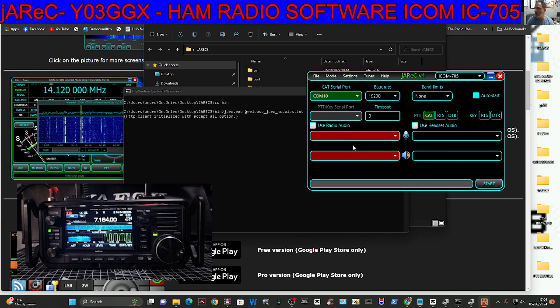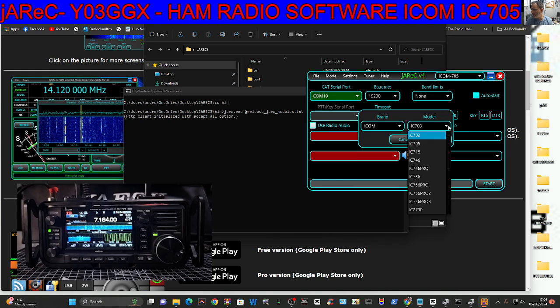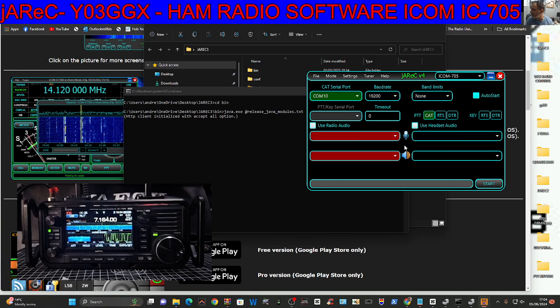It asks you to load the radio. Every time you use a radio with this system, you have to upload the file created by Dan, YO3GGX, for different radios. Go File, Download Radio Config — you get another window. Choose ICOM if you want an ICOM, and then 705, which is there — of course there are lots and lots of radios here. Click Download and it's virtually instant.